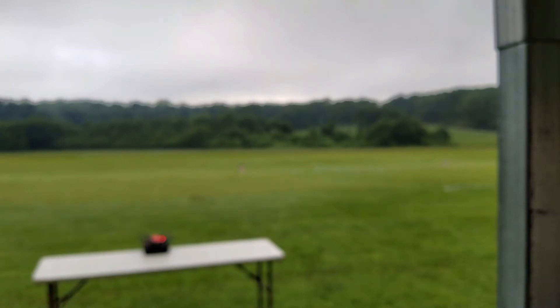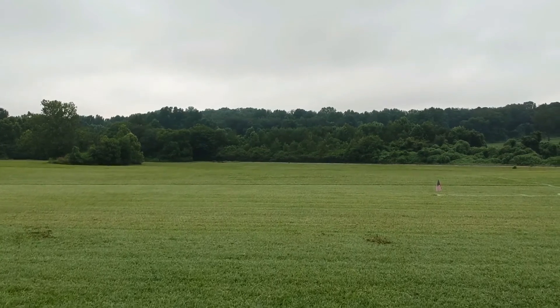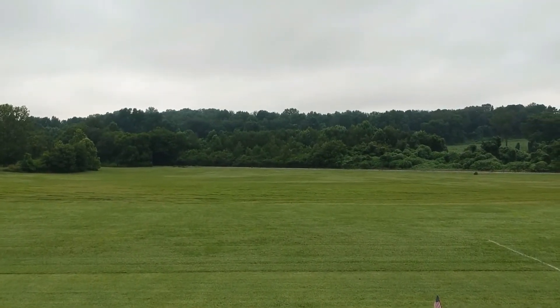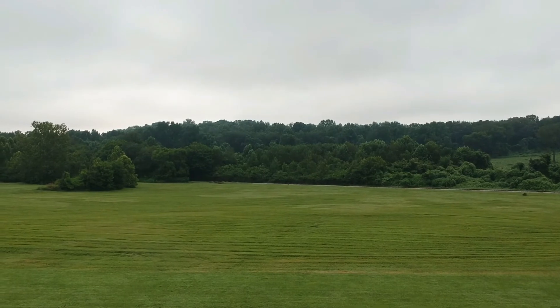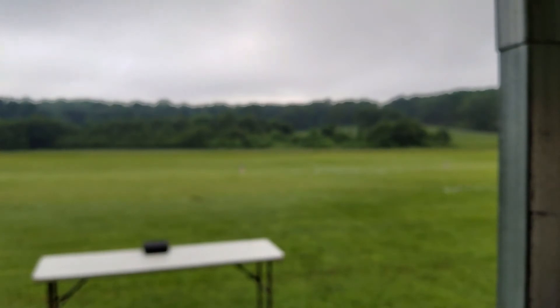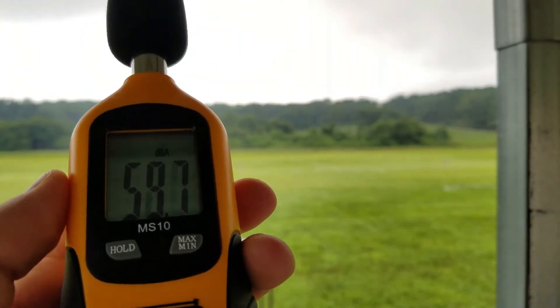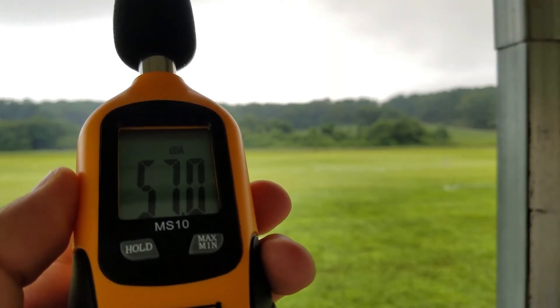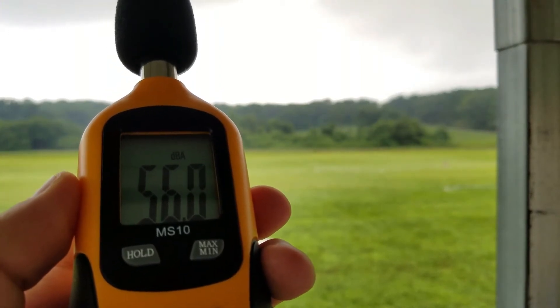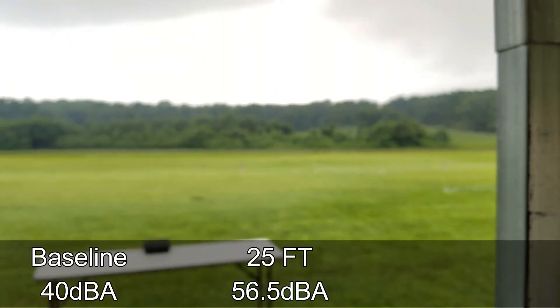All right, let's go ahead and take it off to 25 feet. Again basing altitude strictly off the app. There's 25 feet. We'll call it 56 and a half — 56 and a half at 25 feet.